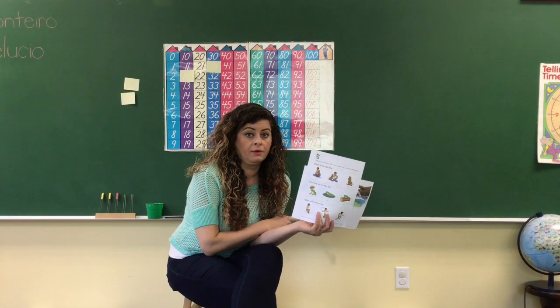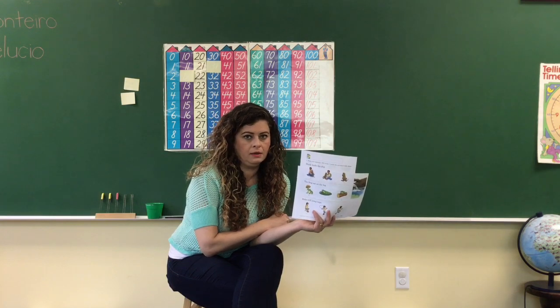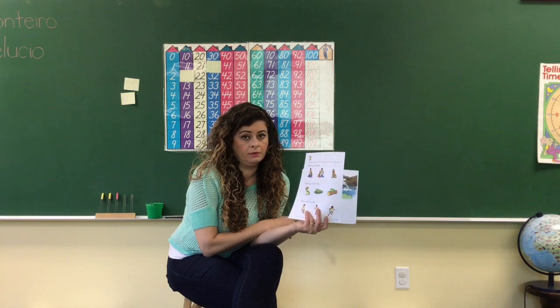First grade, okay. So if you want to do it over the summer, you can. If you want to do it over the weekend, you can. But you don't have to do it today, okay? And if you don't want to do it, it's not mandatory, okay?